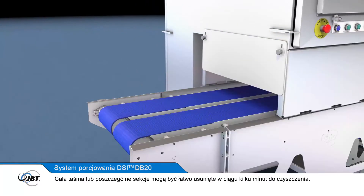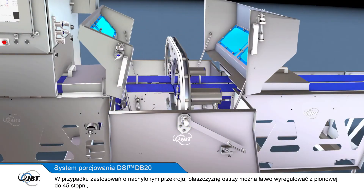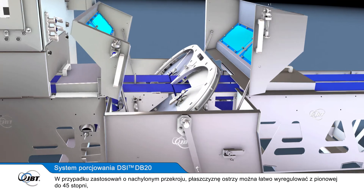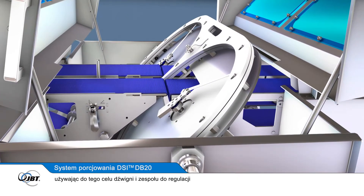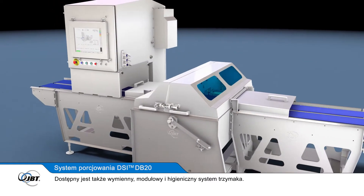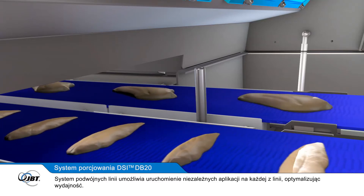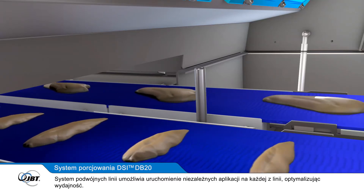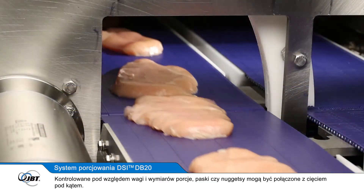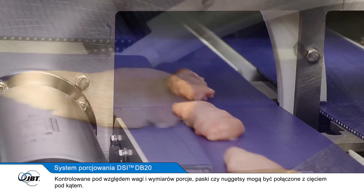The whole belt or a small section can be easily removed in minutes for cleaning. For angled-cut applications, the plane of the blades can be easily adjusted from vertical to 45 degrees using a lever and precision nose bar slide assembly. A removable, modular and hygienic hold-down system is also available. The dual-lane system can run a separate application on each lane while optimising yield. Weight-controlled or dimensionally-controlled portions, strips or nuggets can be combined with angled cuts.